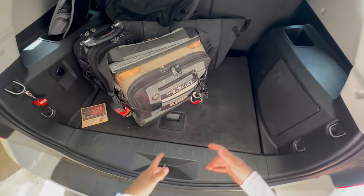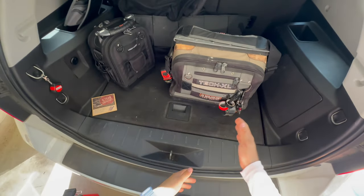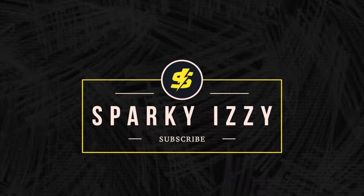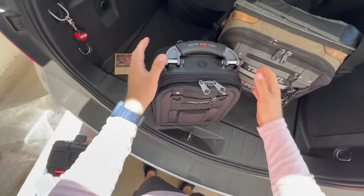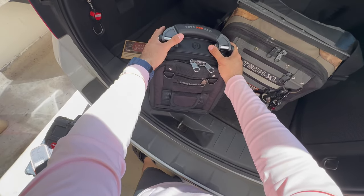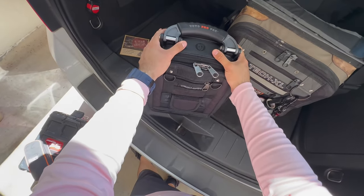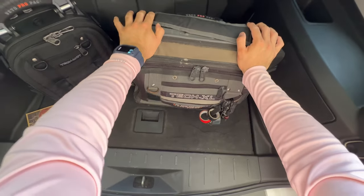What's up guys, Sparky Izzy here. Today in this video I want to go over the Veto Pro Pack Tech XL and the Veto Pro Pack Tech MCT Blackout Build Out Edition. I'll explain what exactly that means in a bit, but first I want to go over this bag.